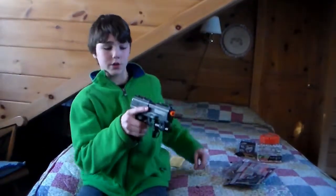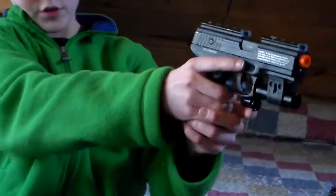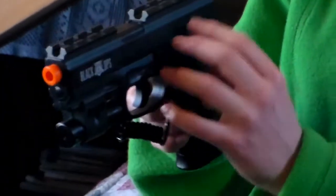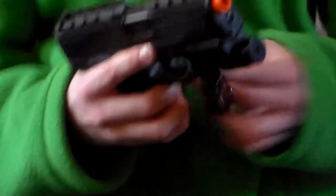This pin right here is to clear a jam — just put it in here and jiggle it around. You have an iron sight right here; two lines up with that one. It's a very comfortable grip, also a rubber grip which is nice. These two parts here don't really do anything. When it's up, you can't pull the trigger; when it's down, you can pull the trigger.